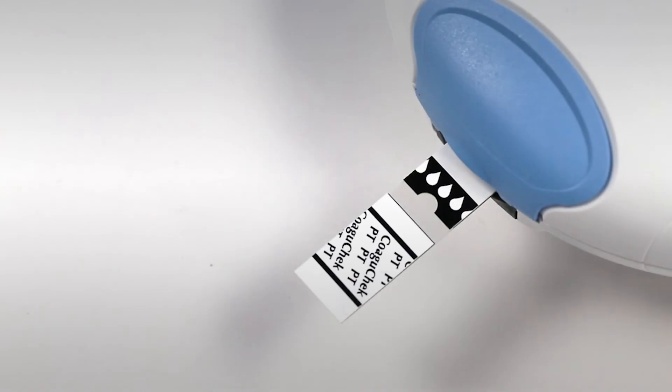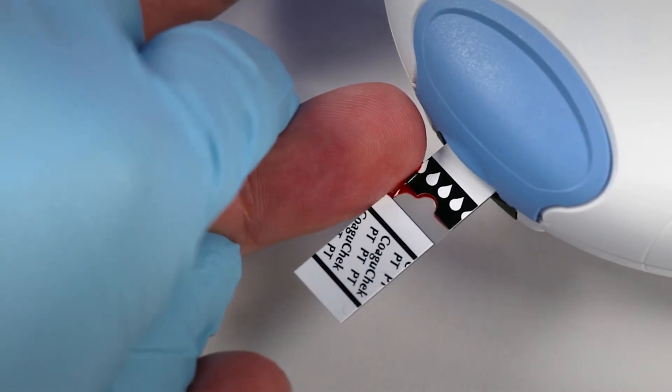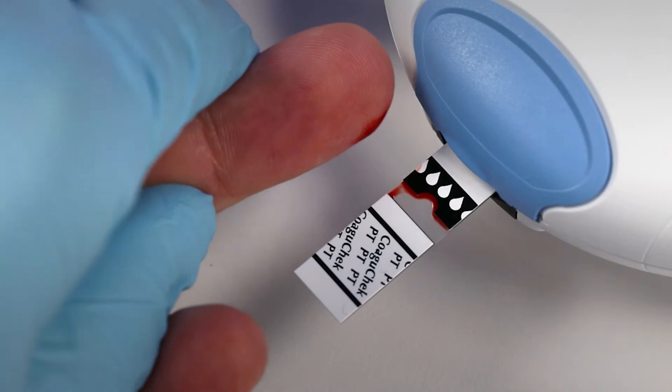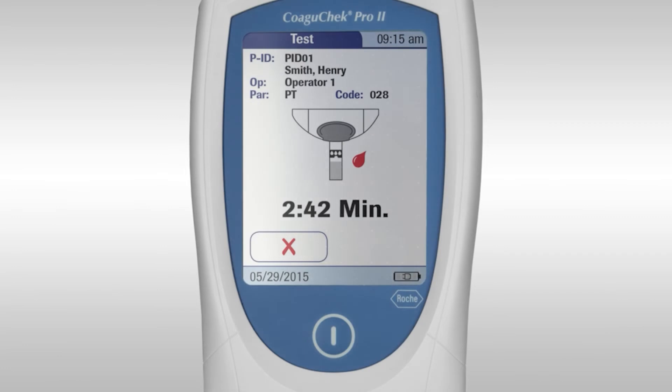The sample volume required is 8 µl — this is approximately the size of a ladybird. When you have a sufficient blood sample, guide the finger to the test strip and apply the blood to either the top or the side of the clear section of the test strip. You must apply the first drop of blood within 15 seconds. The test strip works by capillary action. Hold the finger to the clear section of the test strip until the flashing blood drop icon disappears, which indicates there is sufficient sample for the test.